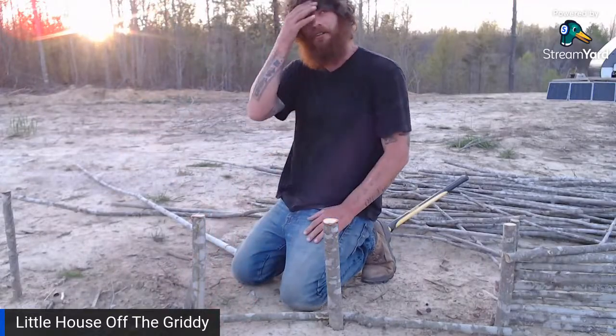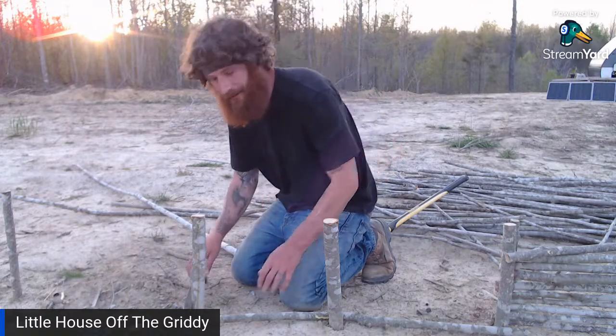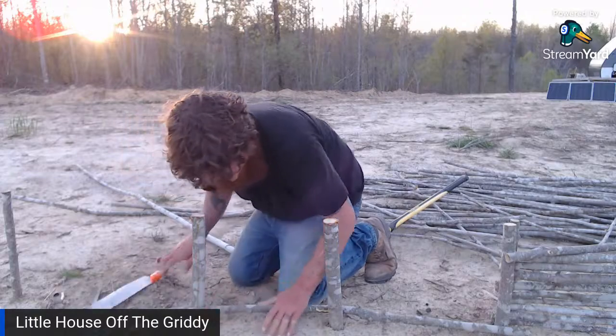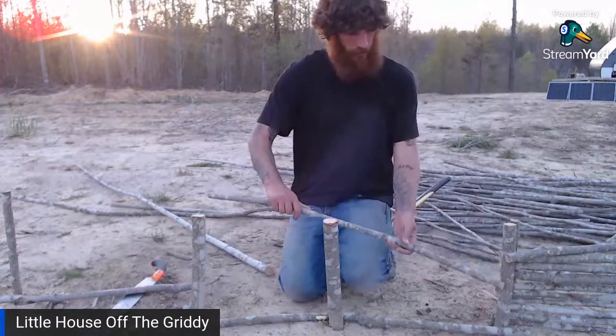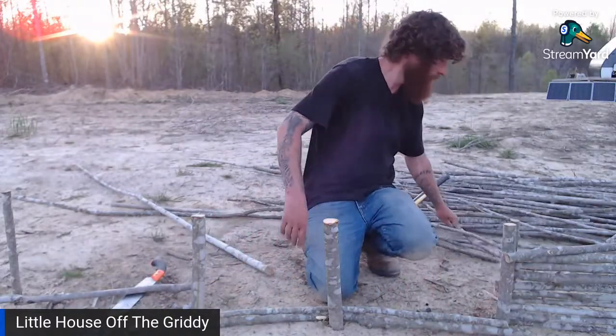Does everyone like these kind of live episodes? Do you like watching us work and talk at the same time? Yeah, that handsaw has served well. She wants to see a view from the top. I'm going to stand up on this bench so you guys can get an aerial kind of look.